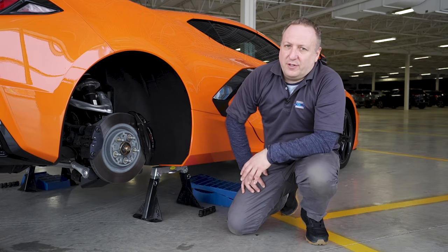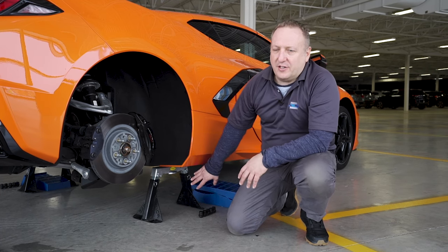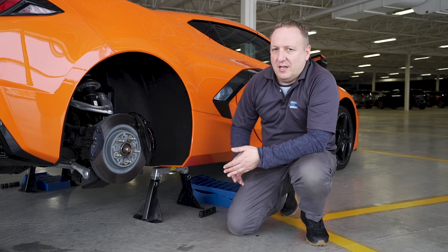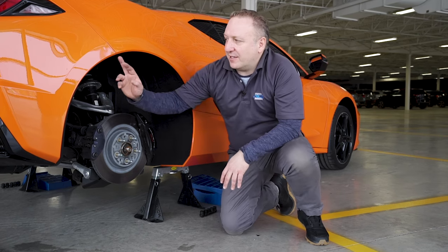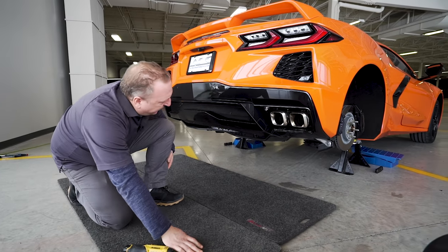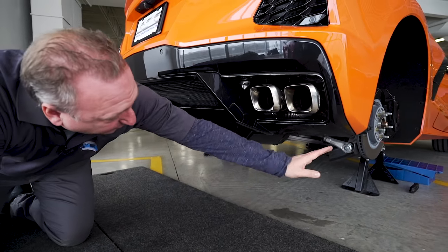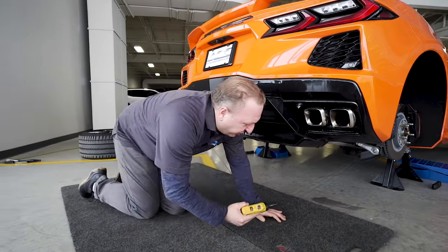The first step to bumper removal is our setup. We need to raise the car off the ground and set it on jack stands. We've already done this and we will have a video showing you how to properly jack up the C8. The first step is to do this so you can access the fasteners behind. First step is to take out all the fasteners at the bottom of the fascia — we have some T15s and some 7mm in the back. Start at one end and work your way around, removing all the fasteners.